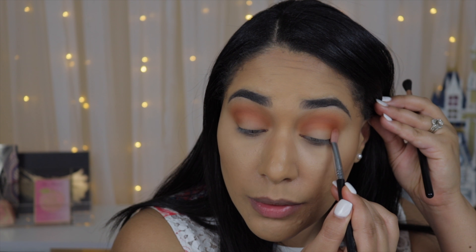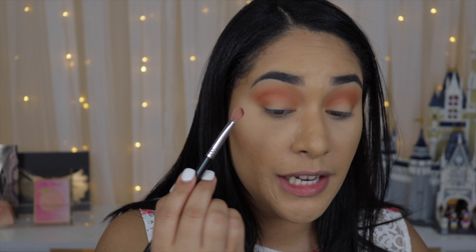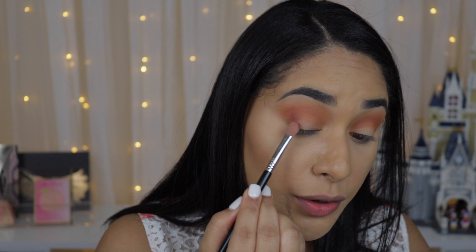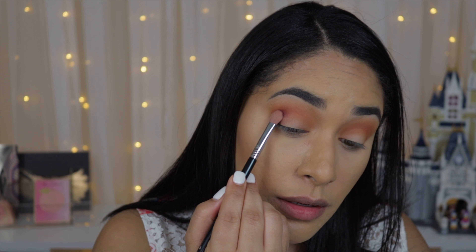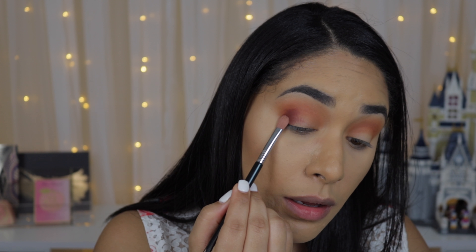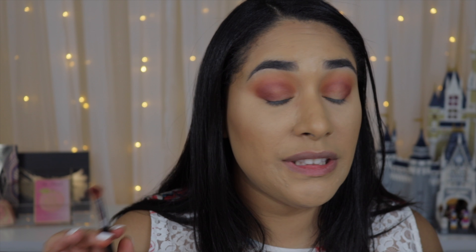I'm thinking of taking Siren — and god help me if this doesn't come out right — on the same Sigma E25, and applying that on my outer V first, on my outer crease right there, blending it inwards. Now that this makes more sense, I'm going to take my Sigma E40 to blend those edges out. They blend really nicely.